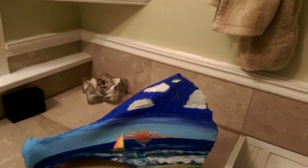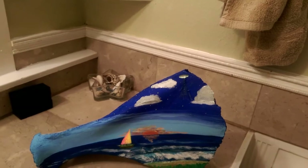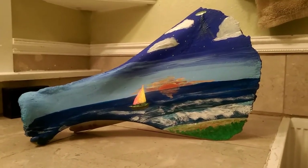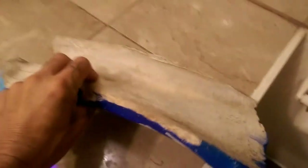I wanted to share this painting I did. I drew this out last week, or maybe a couple weeks ago, and just put the ocean in there and some clouds just for fun. This is on a cow scapula — it's a bone.